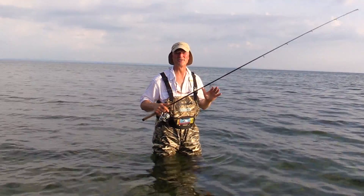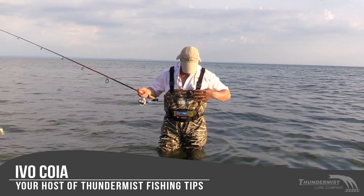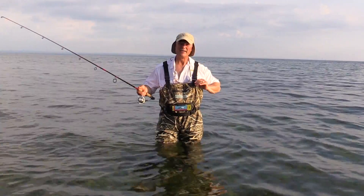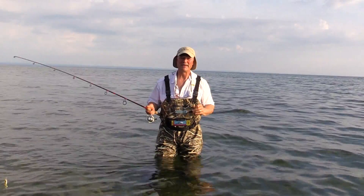Hi folks, it's Evo here from Thunimus Lure Company and welcome to today's episode of Thunimus Fishing Tips. We're going to talk about waders and help you — if you're trying to buy some waders and you're not sure which kind to buy — let's talk a little bit about the pros and cons of different waders and maybe help you make a better decision.